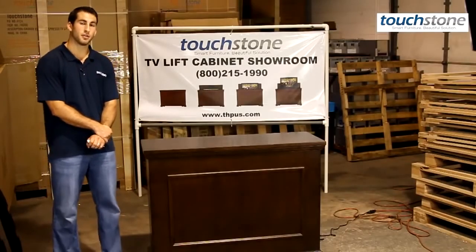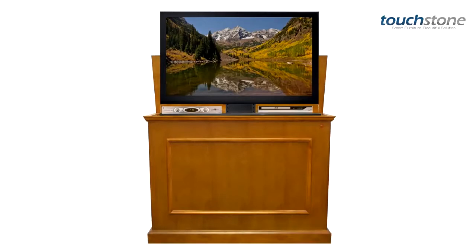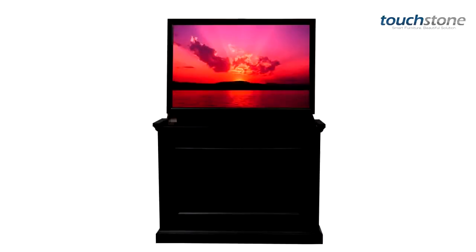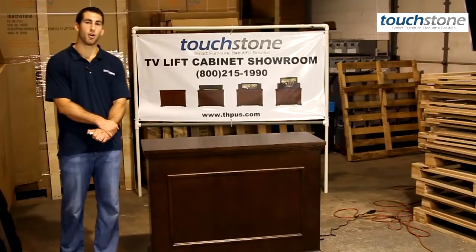This cabinet also comes in several finishes: honey oak, black, and unfinished, so you can paint or stain to match any decor in your home.